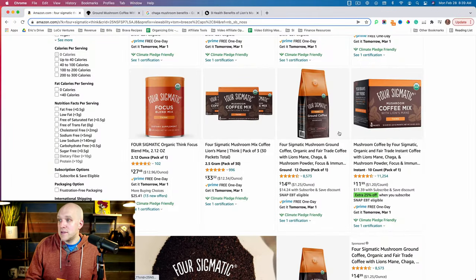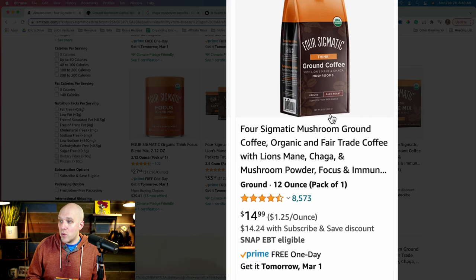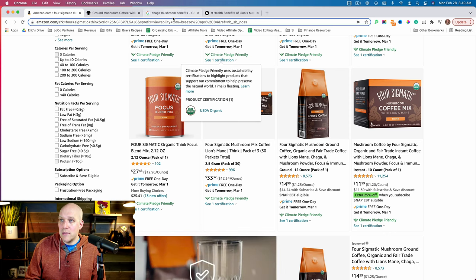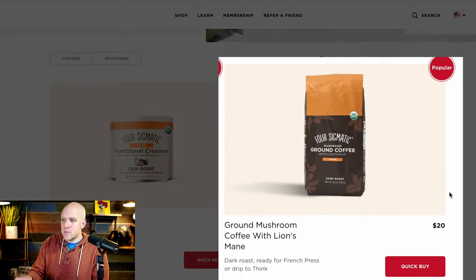So before we get into the taste, the benefits, and what I actually think about the product, I want to let you know that there is a major pricing discrepancy on this product if you're thinking about buying it. Let's take a look at Amazon — you can see this particular bag, a 12-ounce, costs $15 on Amazon. The weird thing is, you'd think if you go to their website it might be cheaper, but it's actually more expensive — it's $20. So you're like, why would I ever buy direct from their website?